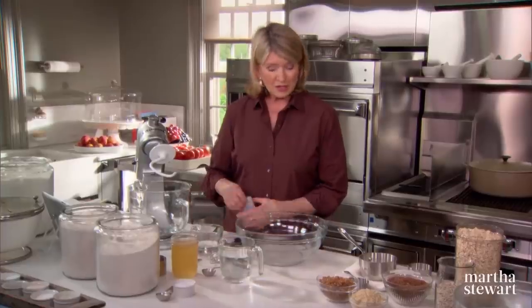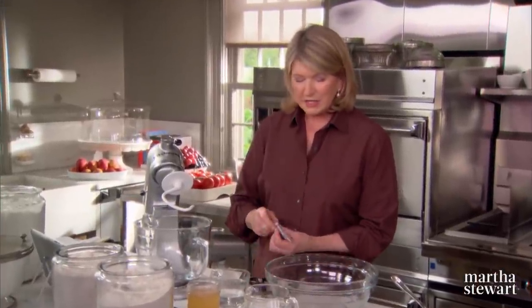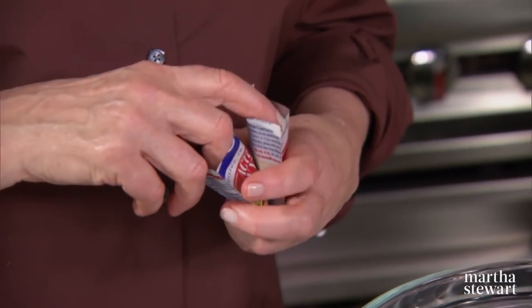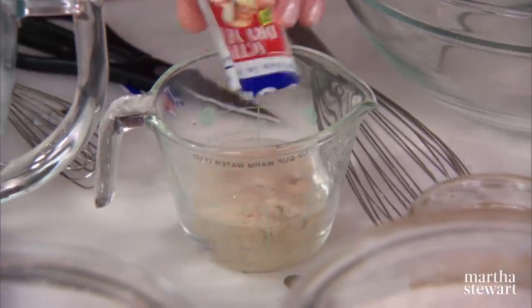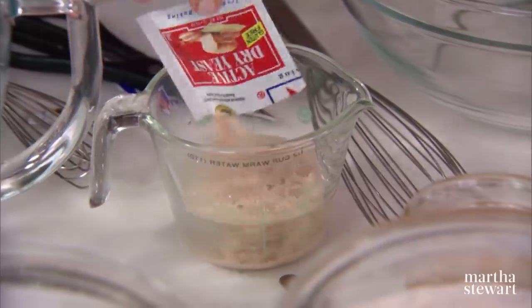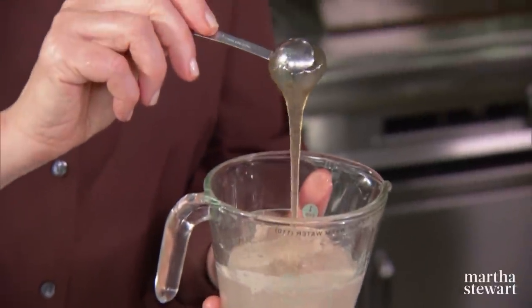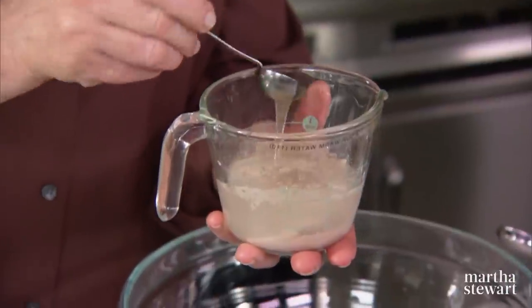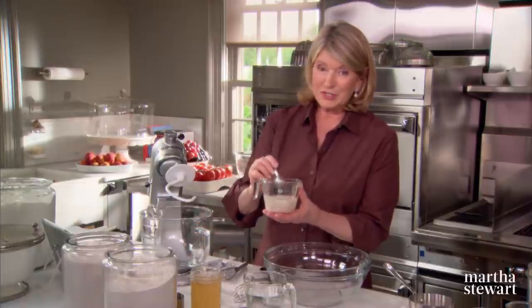And the first step is to proof the yeast. We need two packages of active dry yeast. Because this is a heavy bread with a lot of grains in it, you need two packages — generally two loaves of bread really require one package of yeast. In a half a cup of warm water, no hotter than 115 degrees. And for the food, instead of using sugar, we're using two teaspoons of honey. This is my flower honey, which I adore, from my beehives. We had a bumper crop last year. Let this just proof.